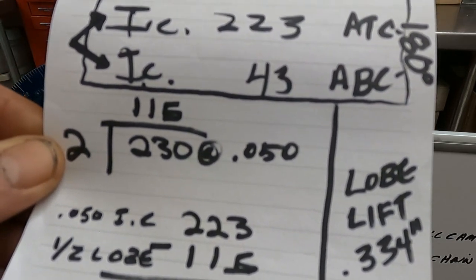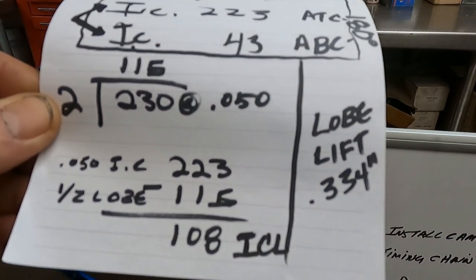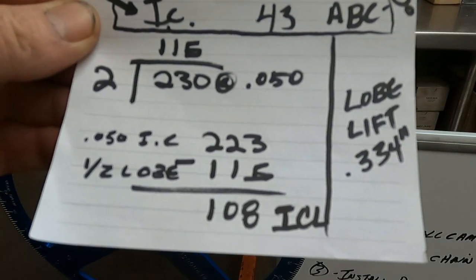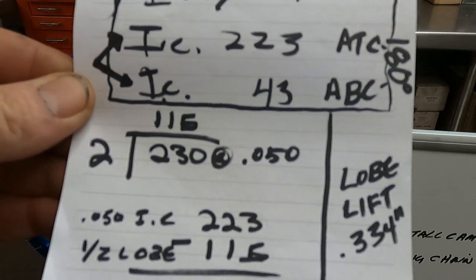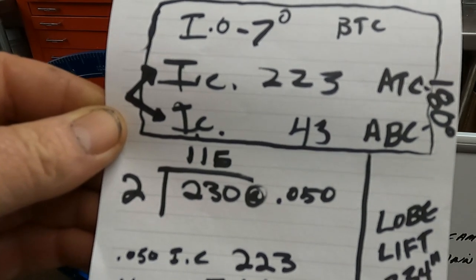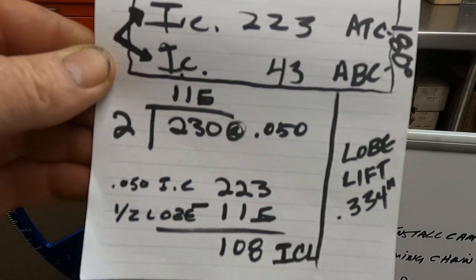The 230 duration versus the advertised 228 is within one percent. The 334 lift versus advertised 336 is also within one percent. This lobe happens to be slightly asymmetric, and I'll show the numbers at 200 lift where you'll see the center line changes a little. Valve area rules say the valve spends most of its time at around two-thirds of full lift, so checking at 200 gives a slight intake center line shift — and that's the number I prefer to go with.